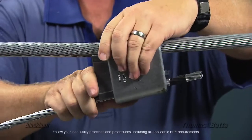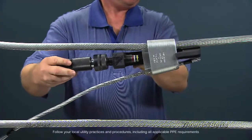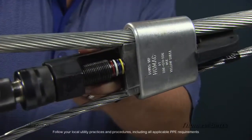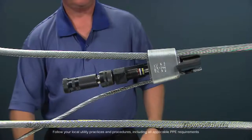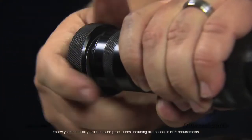Thousands of wedge connectors are installed on the electrical grid each year using fire-on tools that use explosive cartridges. These tools are costly to operate and maintain because these cartridges don't always actuate, and extensive cleaning is needed to remove the carbon buildup caused by normal cartridge detonation.